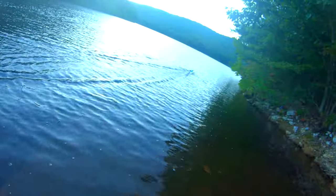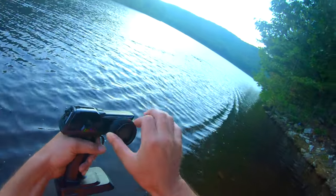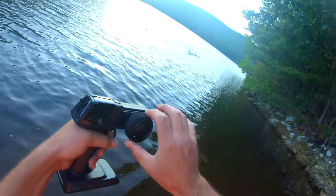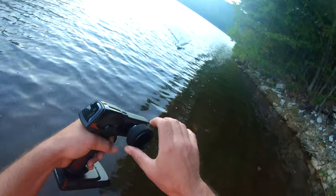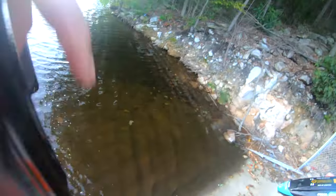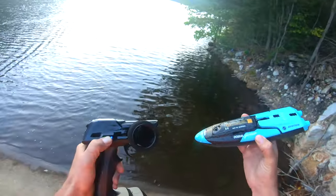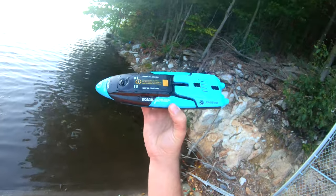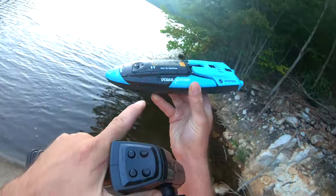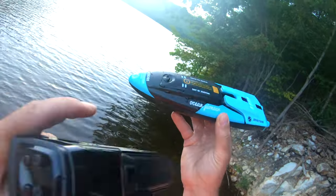There it is — there's the low voltage warning, get on back here. I'm about to die. So there we go — that is the battery. I'll put the runtime on the screen. I'm really surprised at how long this battery lasted, but it came with two and we're going to use the second one for something a little fun.